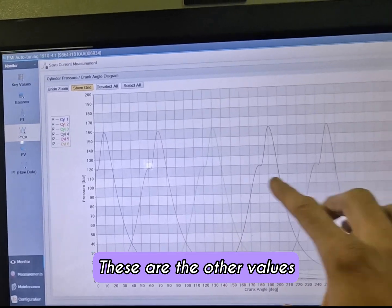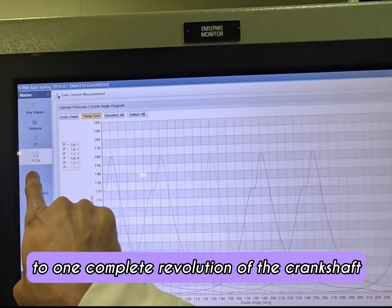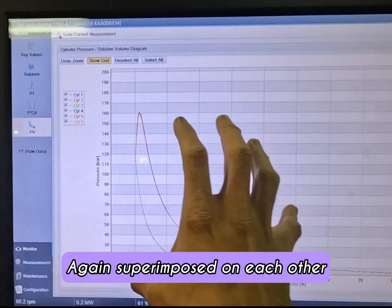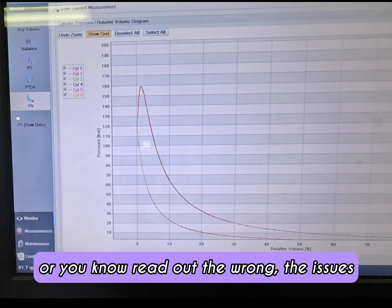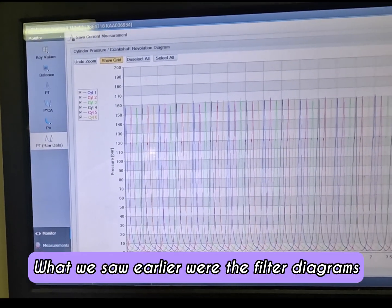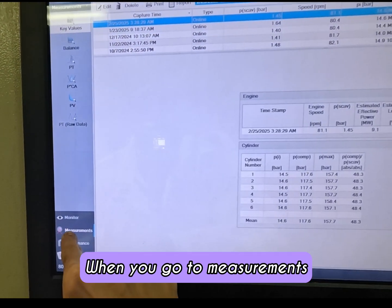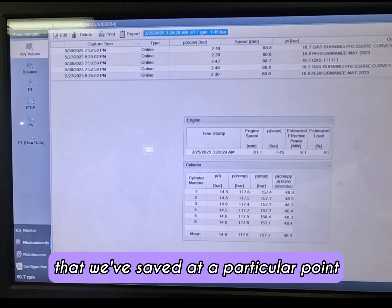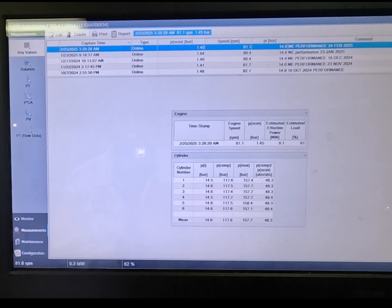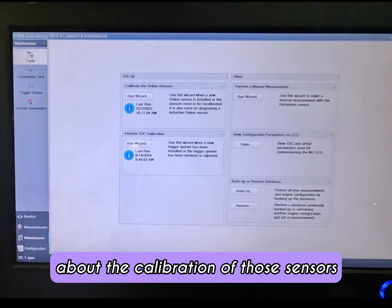These are the other values split out onto the engine where each cylinder is shown separately according to one complete revolution of the crankshaft. These are your power diagrams — you can select or deselect each cylinder, and they are superimposed on each other to help you filter out issues or errors in a particular unit. This is the raw and unfiltered view; what we saw earlier were the filtered diagrams. You can also go back to old references under measurements to compare saved readings from a particular point in time.